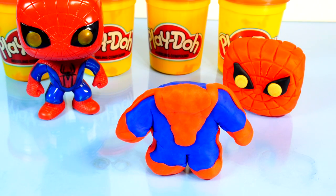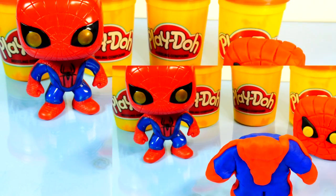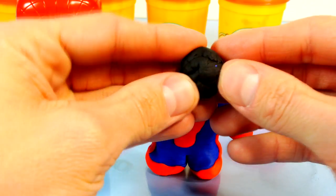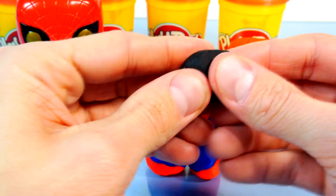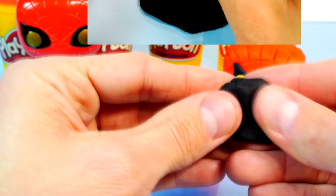Now all that's left is his Spider-Man logo. I'm going to grab some black Play-Doh here and I'm going to try to cut it into eight thin lines for the spider's legs. It's probably going to be pretty tough.